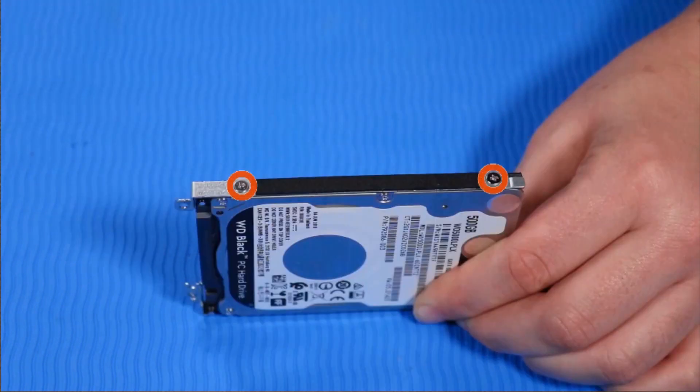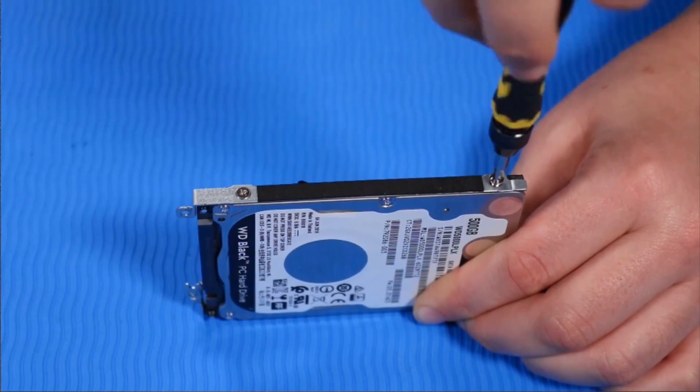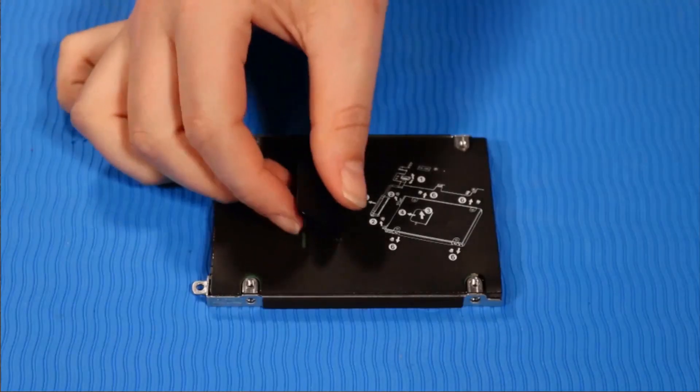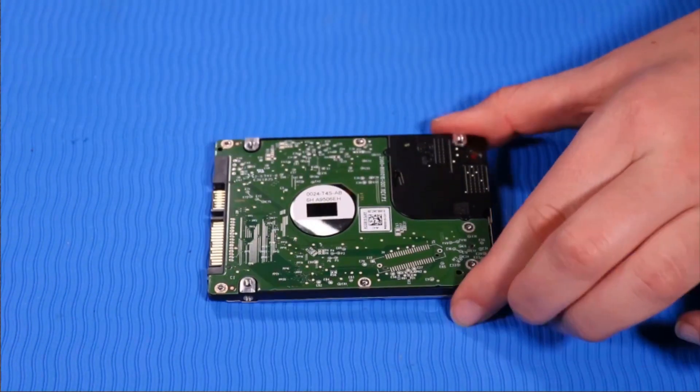Remove the two P1 Phillips-head retaining screws from the other side of the hard disk drive assembly that secure it to the hard disk drive. Remove the hard disk drive assembly. Remove the hard disk drive.